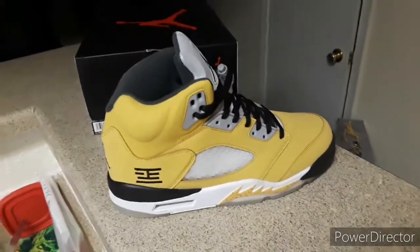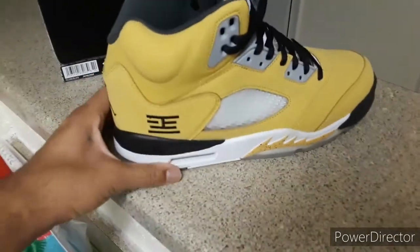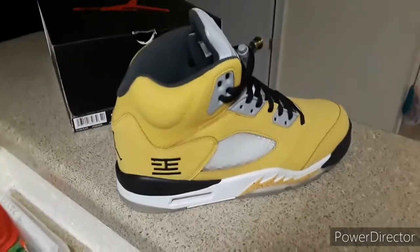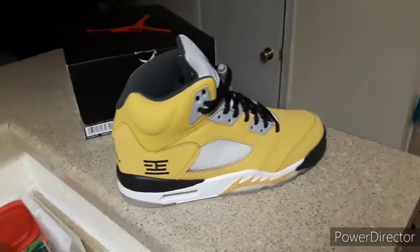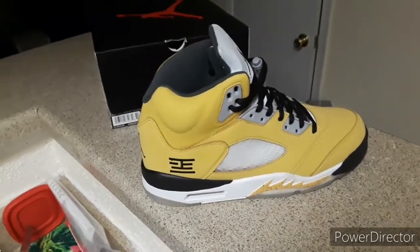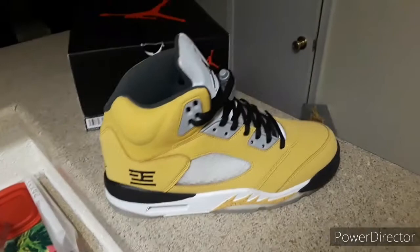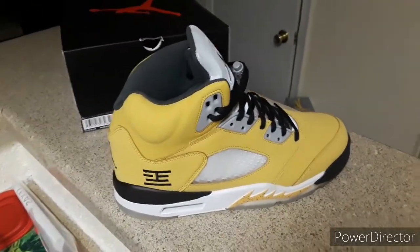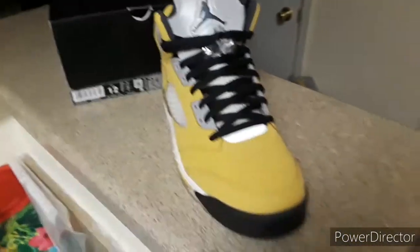My name's Houston and I'm back with another pickup. This time I picked up the Tokyo Fives, and this is the current version they're releasing. I'm going to show you what you're getting if you order these from any of the sellers, because this is what the factory is putting out. I got these from the Facebook seller I'm using now.